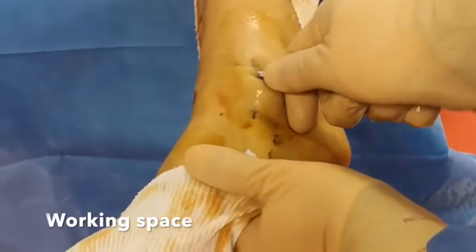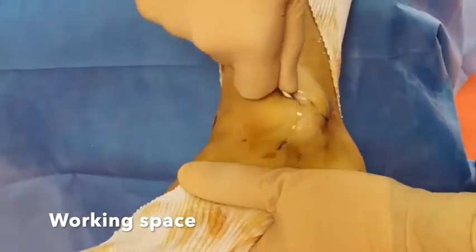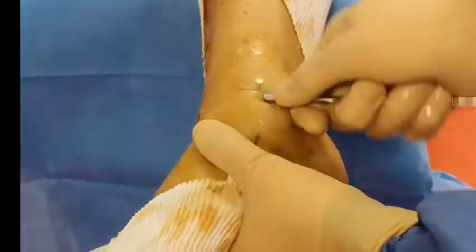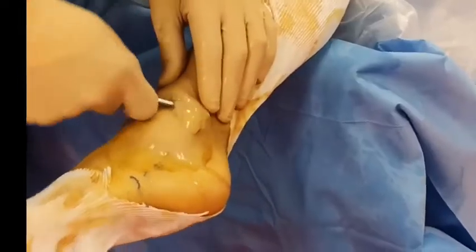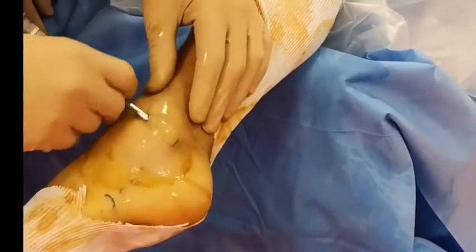Before starting the endoscopy, a working space is created using a smooth trocar between the skin and the inferior extensor retinaculum. Circular movements will enlarge this area for later access and will keep the cutaneous nerves away.